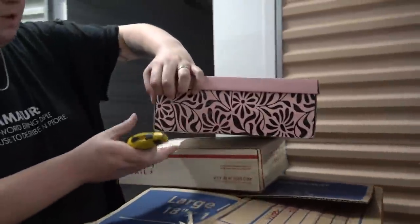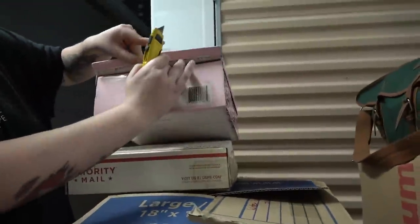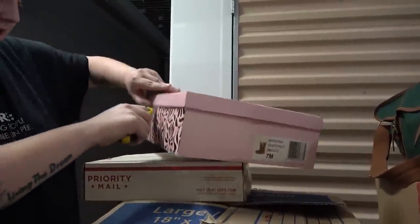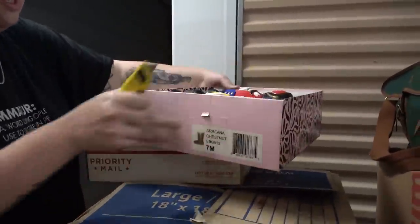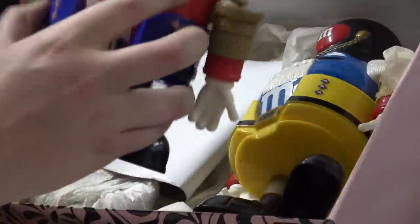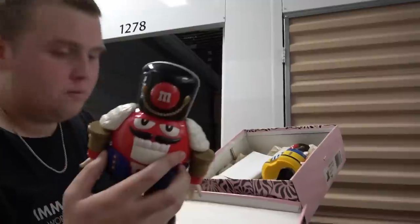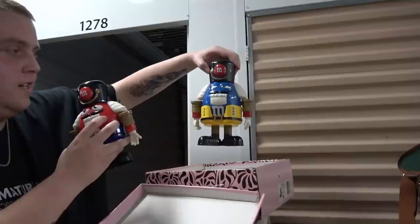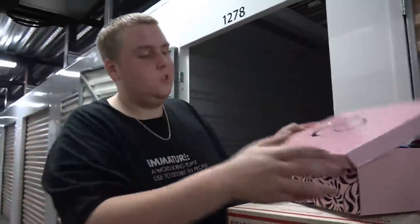Let's see what's in this pink box — I don't think it has the right weight to be the shoes it says. They put a piece of tape on every single side. M&M nutcrackers! That's pretty cool. The red M&M and the blue M&M. I don't see a date on them. Just everything you could think of collector-wise has been in this unit so far — it's so cool.